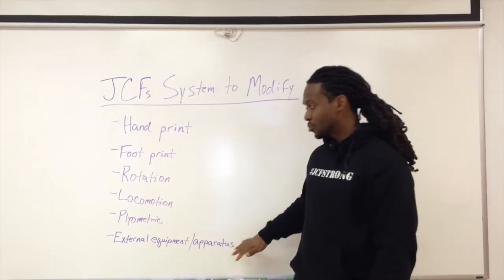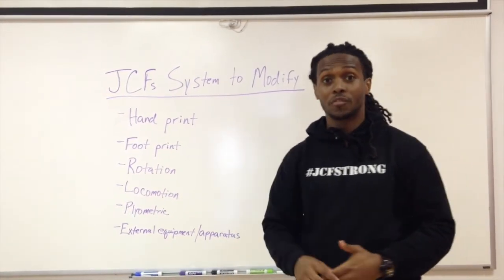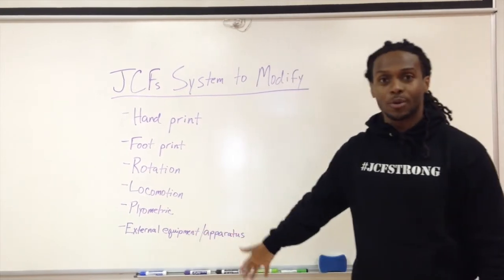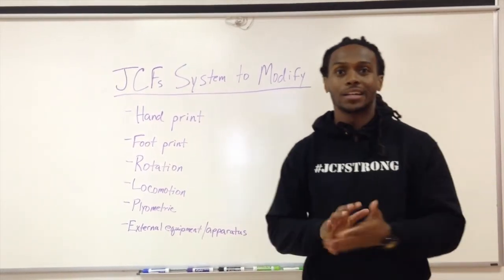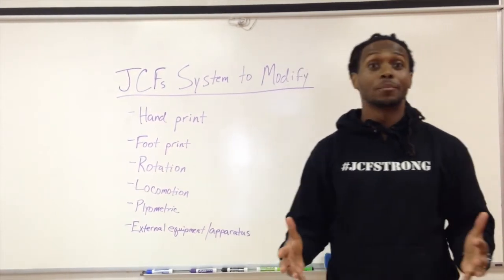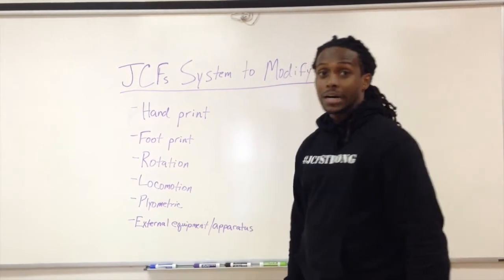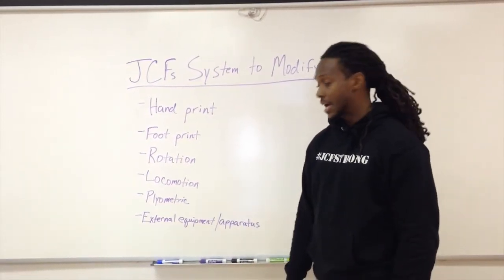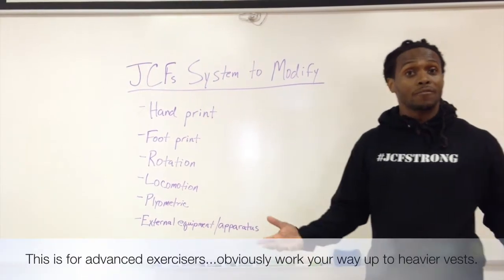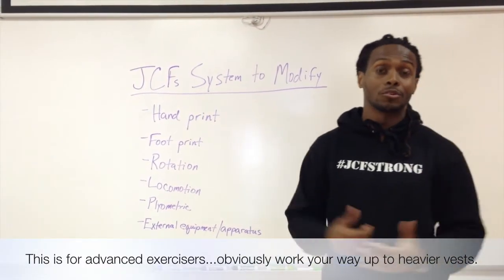And then our sixth way to modify — mainly to progress the move — is using some sort of external equipment or apparatus. When we think about adding an additional load, we can use dumbbells where you do a push-up into a row, adding the dumbbells and doing the row at the top of the exercise. We can also add a weight vest — that's another way to add some external load where now you're doing it with a little resistance.